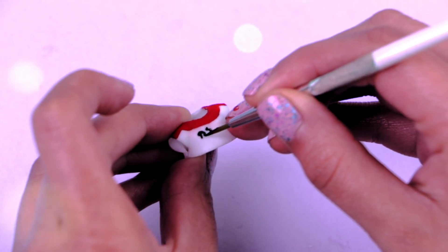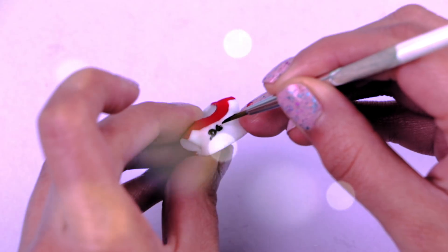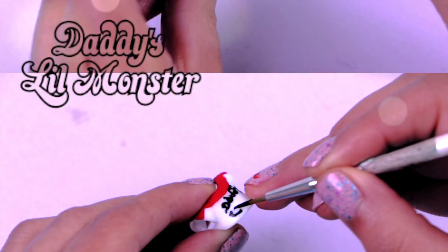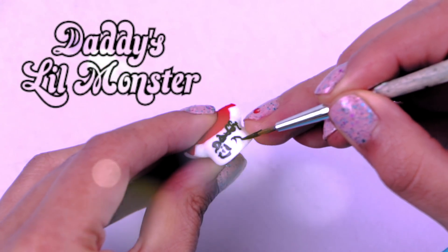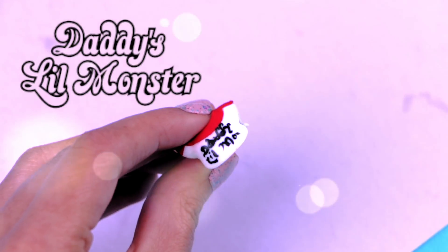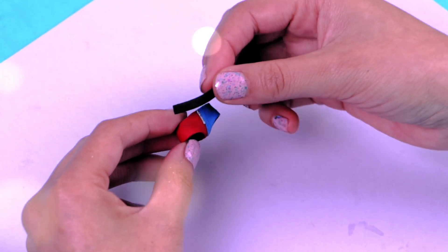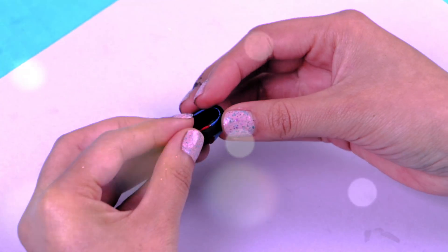Use a black paint and a thin brush to work on her t-shirt design — be extra careful! It looks just like Harley's t-shirt! The awesome Harley also has a cool belt, and I'll just add some details. It'll be perfect!